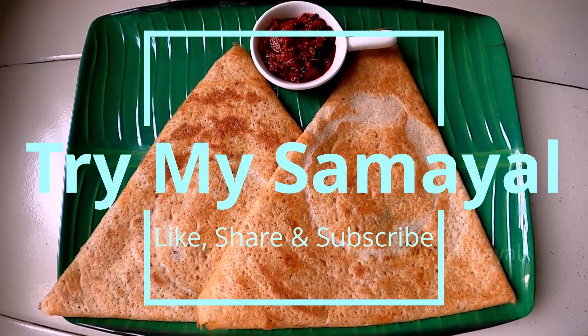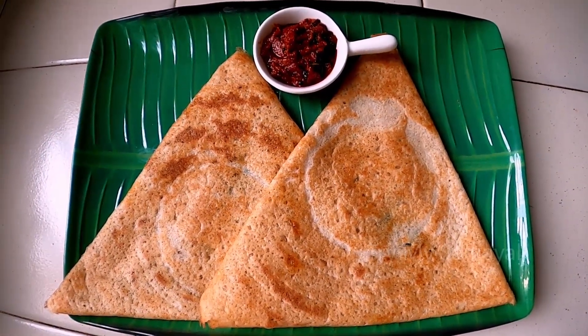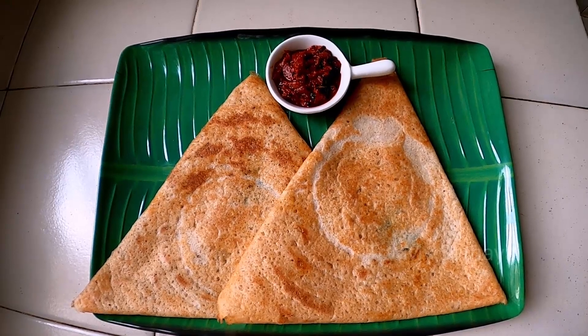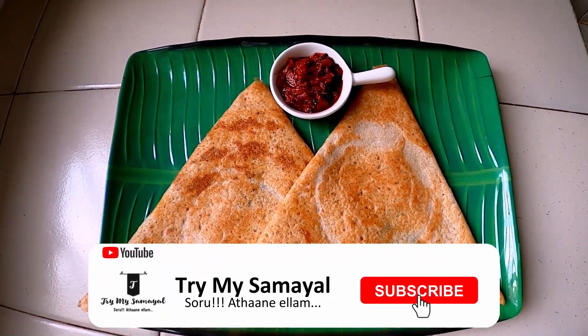Hello everyone, welcome to my channel TryMySamuel. I am going to show you a healthy breakfast dough. It is also an instant chutney. You can store it in the fridge for 14 days. If you want to subscribe to the channel, please click the bell button.